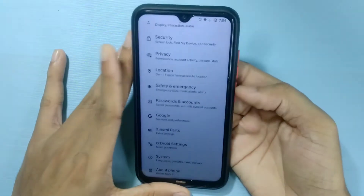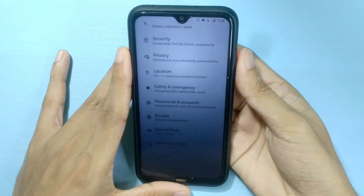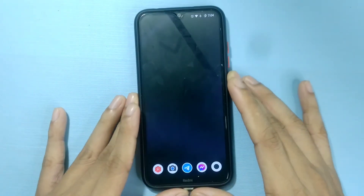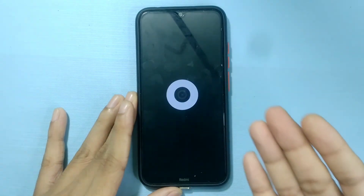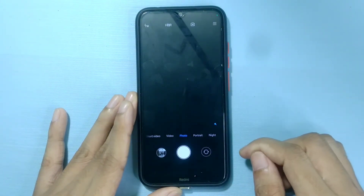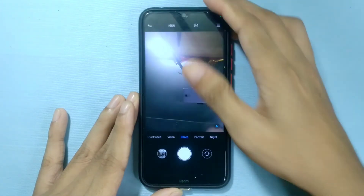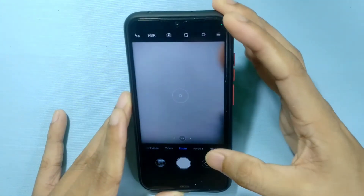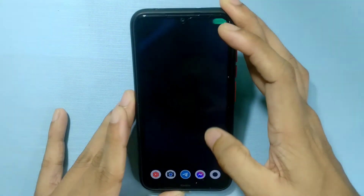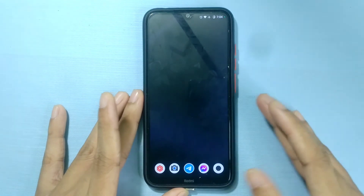You're also getting Mi Cam. Let me show you — front camera is working, and the back camera is also working. There is no issue with this ROM at all; I haven't found any issue with the camera.